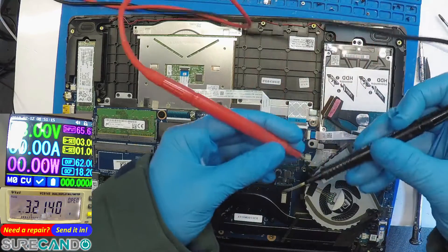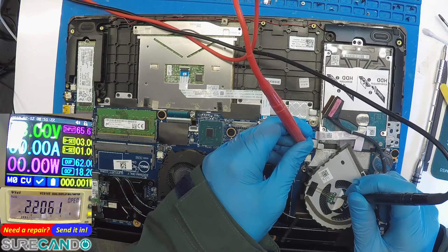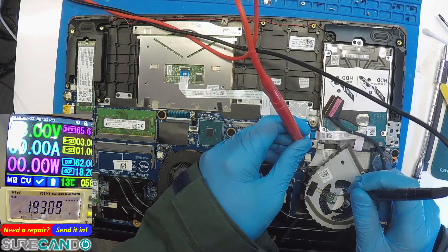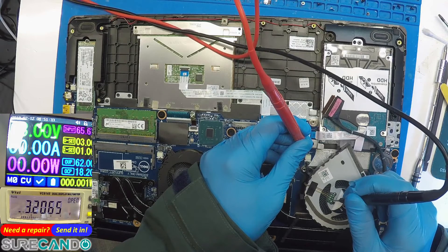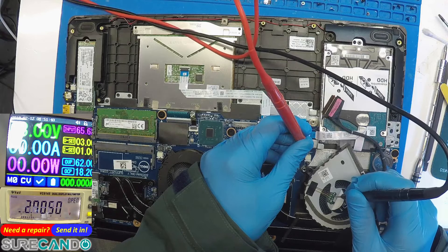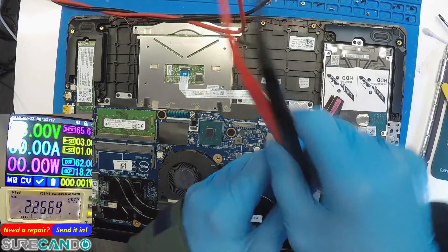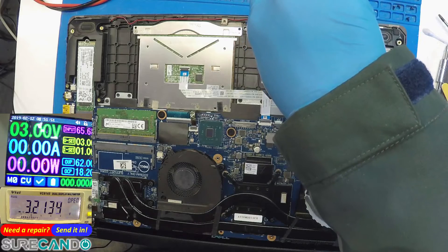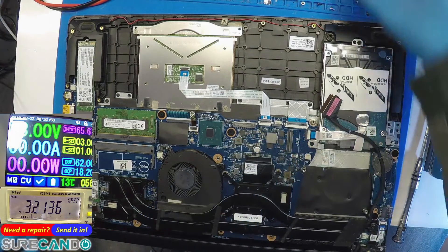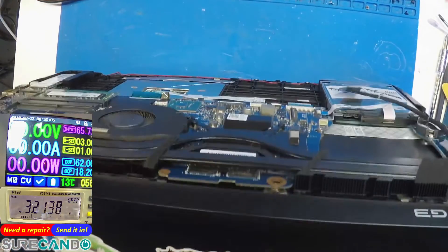Let's check if there is continuity from here to here. Ground to ground is good. But the ground is not connected — so the problem is the pin. The power port has a problem with the power.